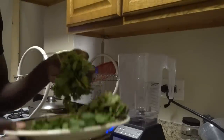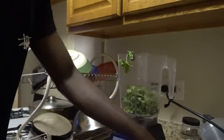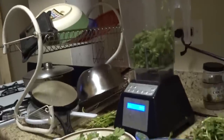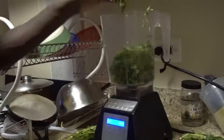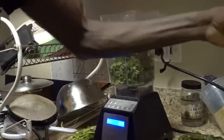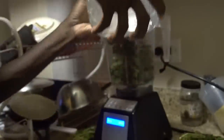We're going to take the cilantro and put that in. Then we're going to take some watercress and put that in here. Now we're taking our romaine lettuce and putting that in there, then taking the Crystal Geyser spring water and pouring that in.